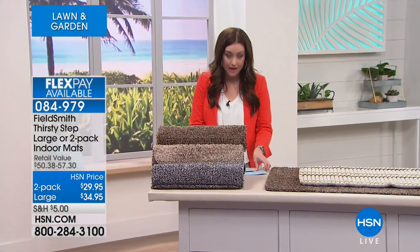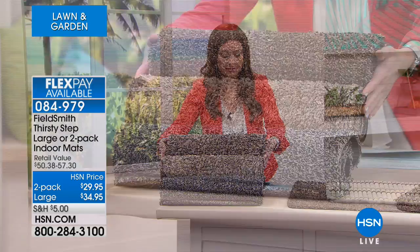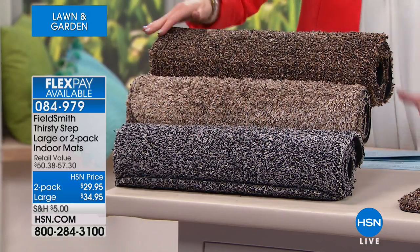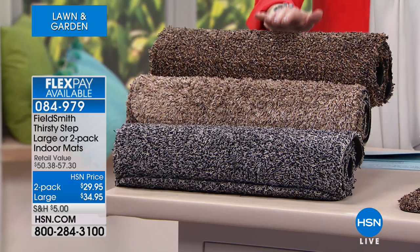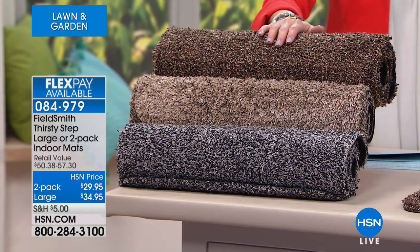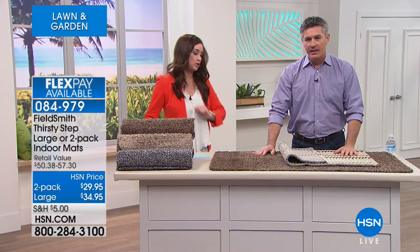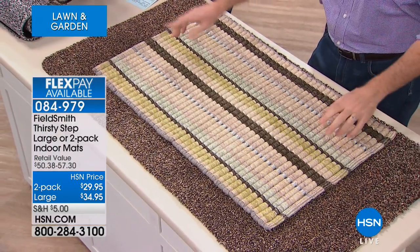We're thrilled to have them back for you today. You have two different options: two of the standard size in your choice of color — brown, beige, and gray. Notice there are lots of different colors and textures which really give these a lot of dimension. They are so soft — you're going to want to live on these. The two regular-size mats are 28 inches in length by 18 and a quarter inches in width. Or you can get one large, and both options are on three flexible payments. The large is 47 and a quarter by 26 and three-eighths.